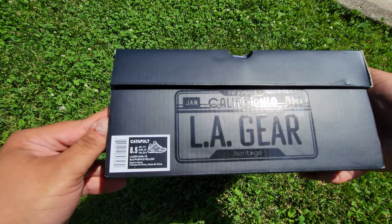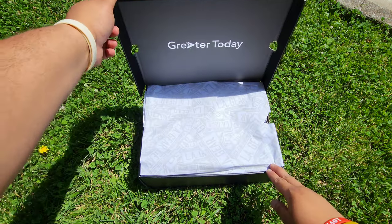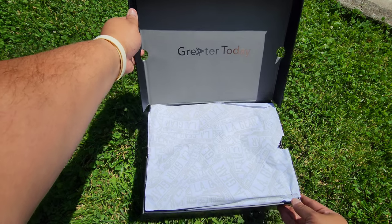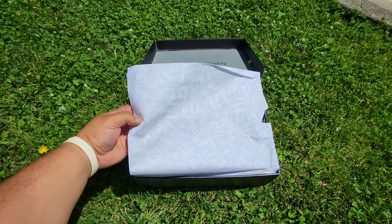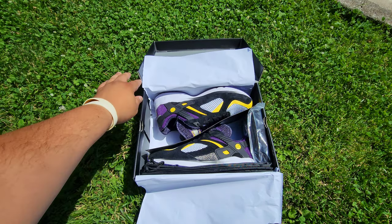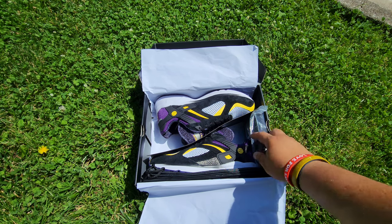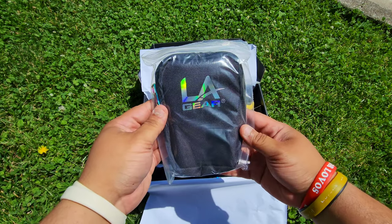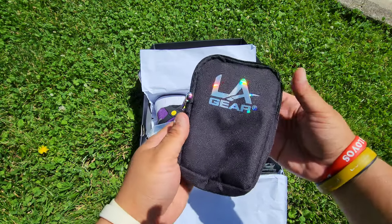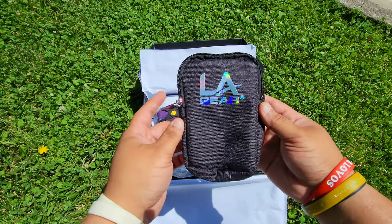We went with the black, purple, and yellow. Look at that — grater right on the bottom of the lid. They've got tissue paper. Got some accessories here, let's check them out. Dope! Sick as bang. That's insane — so dope.